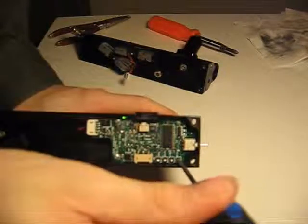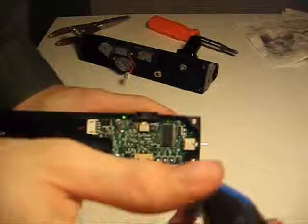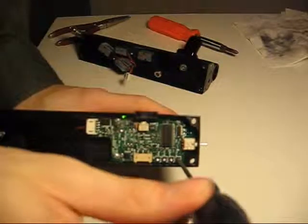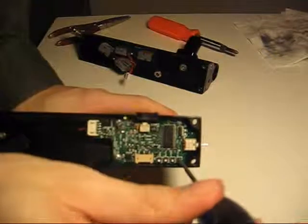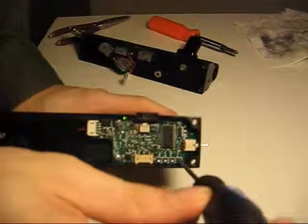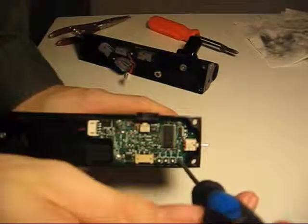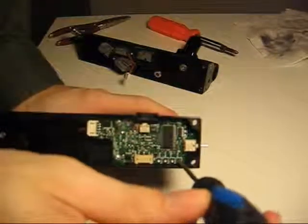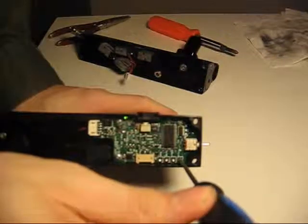Continue rotating it until it starts to blink — that's the straight up middle position. Continue rotating it around and that's the top adjustment right there. I'm going to back it up a little bit, go to the middle where it's blinking. The stock position is just slightly clockwise from the middle, so I'm going to put it right there.